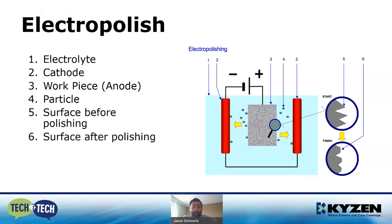Electropolishing is great for industrial processes. If you're familiar with electroplating, this is the chemical reversal of that — we're actually taking small particles off of the part rather than depositing them.